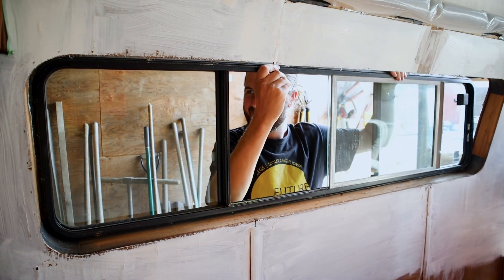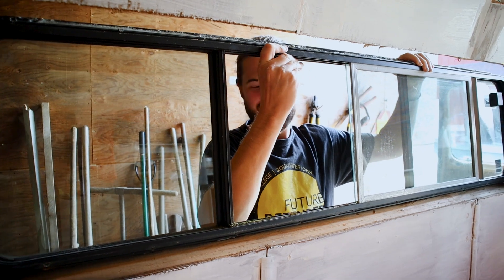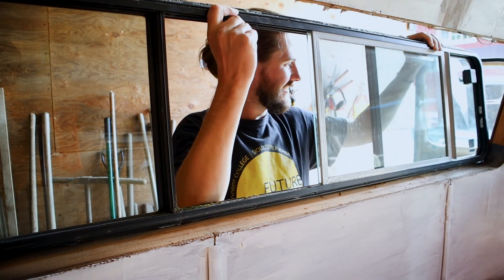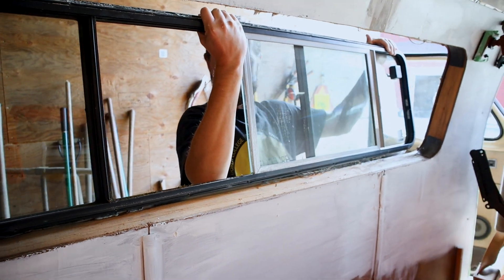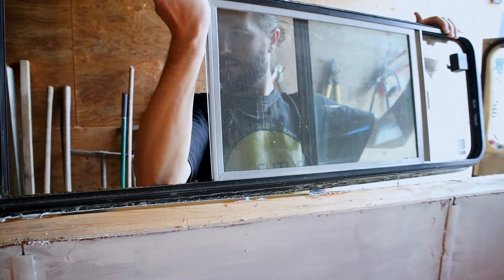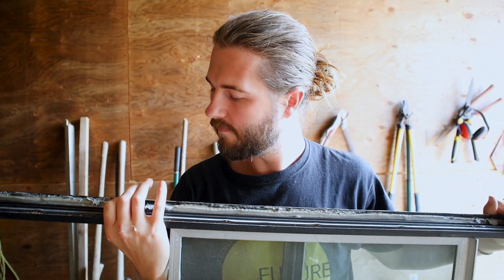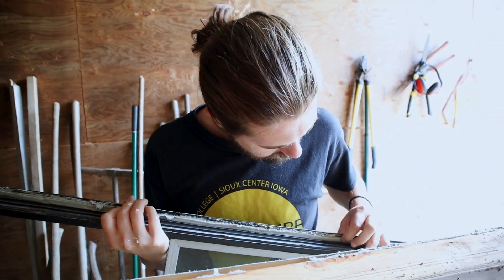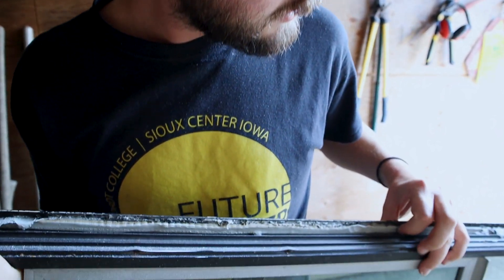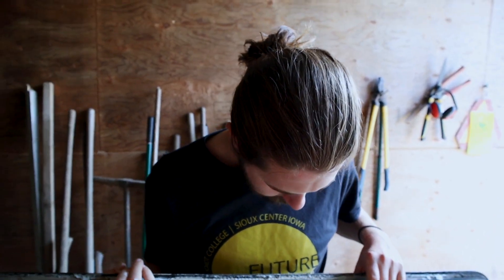Wow, that happened so easily — no wonder they just popped off and were leaking. Some parts are still sticky but you can tell it was definitely not attached all the way. We do have some butyl tape, though it was pretty old. The plan is to clean it all and then do it over again.